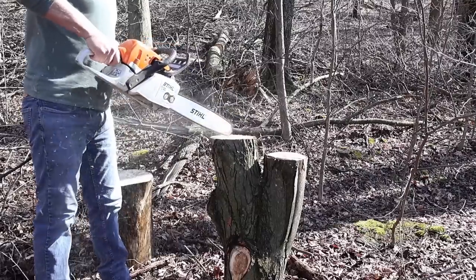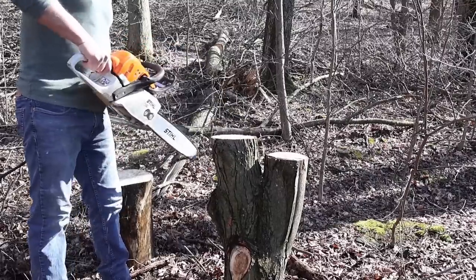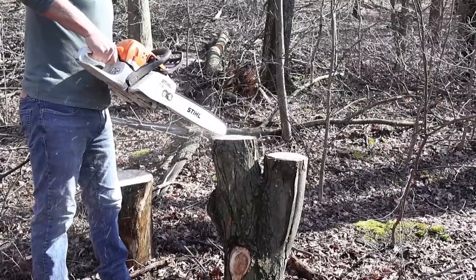John was able to use the chainsaw to kind of dish out the tops of these stumps so that I have a place to set my moss or something to kind of hold it in place.